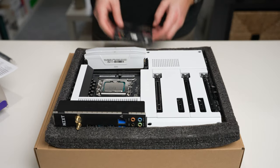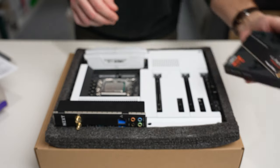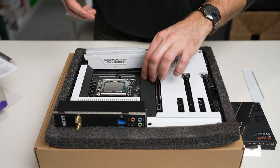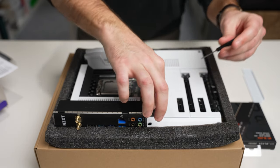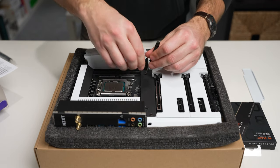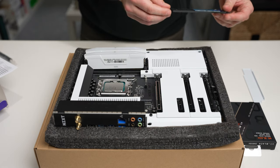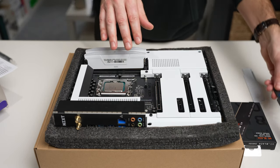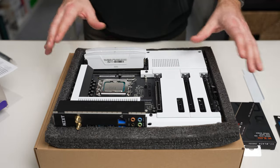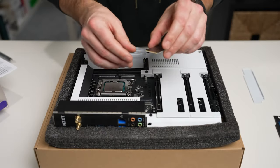Next up we're doing the M.2. We have the WD Black SN850X, which goes under a little compartment on the board. I did a full review of the SN850X on the channel already — I'll put a link in the corner. Basically, this is their top-of-the-line drive going up to 7,300 megabytes per second — just screaming fast. This is the two-terabyte version, so there should be plenty of storage for the OS and gaming.